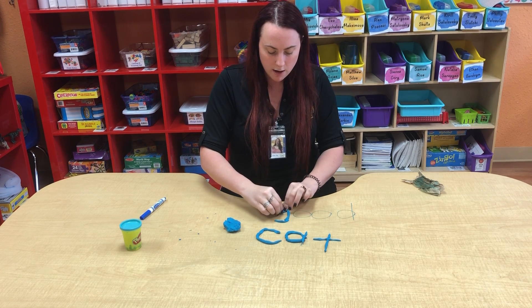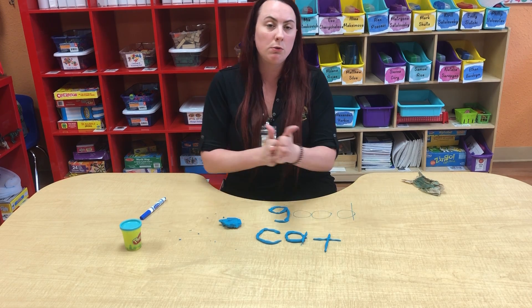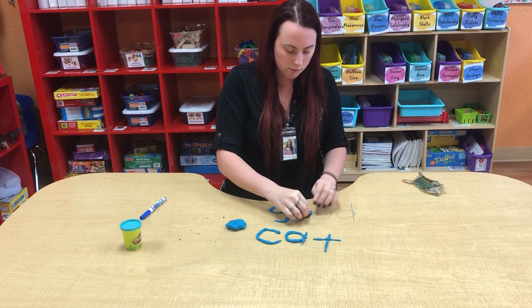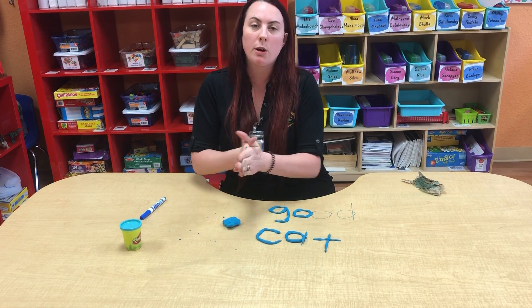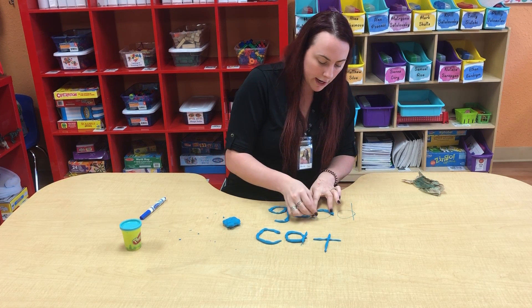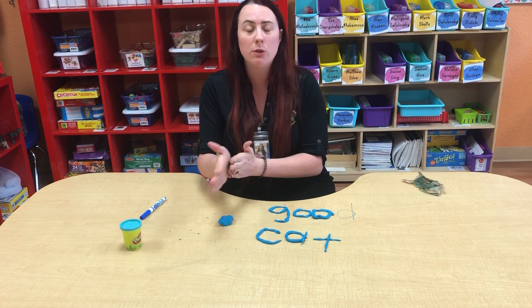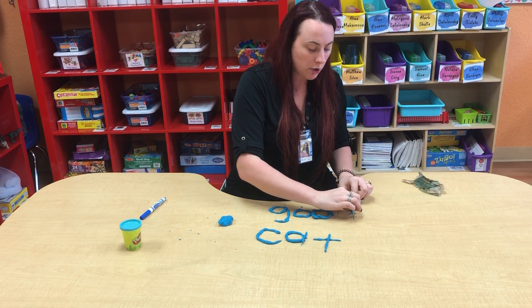This exercise will take a little bit longer — I am doing it a little bit quicker, but it will take a little bit longer. You can do other words if you like. After you have traced your sight words, you can always write them out on paper. You can use marker, crayon, or even paint your sight words just to get that extra writing practice in. You can use different sight words — you don't have to do good or cat. You can do play, dog, or is. There are a lot of different words that you can play with.